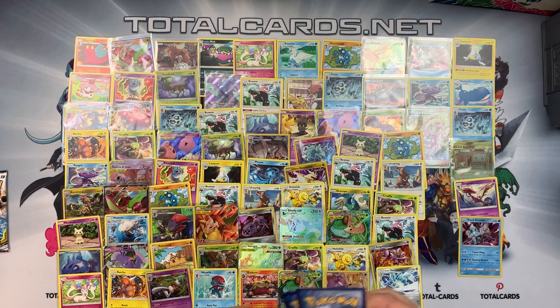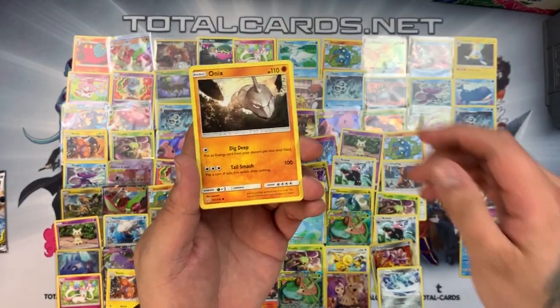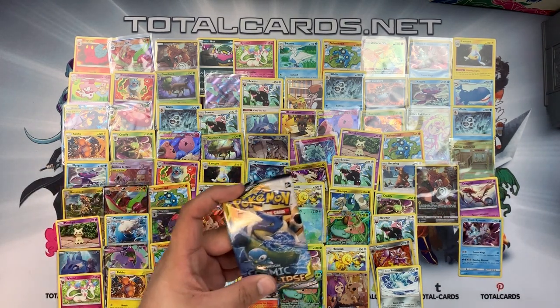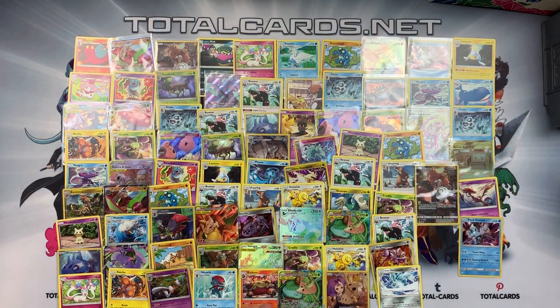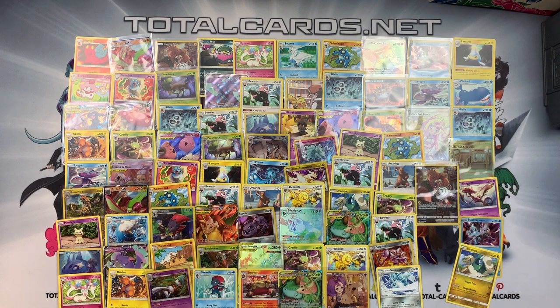Pack seven: green card. It's going to end on another rare. Cosmog, Mawile, Joltik, Aipom, Onix, Tepig, Alolan Sandshrew, Magnemite — character card up behind the sleeve — and a Drampa. Last pack: CVO, Draw Energy, Cosmog, Marill, Ducklett, Swirlix, Alolan Grimer, Onix — and a Drampa. So we've got absolutely one card in a holo in the last couple of packs.